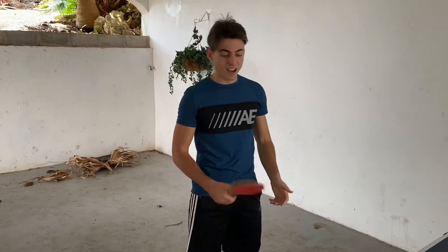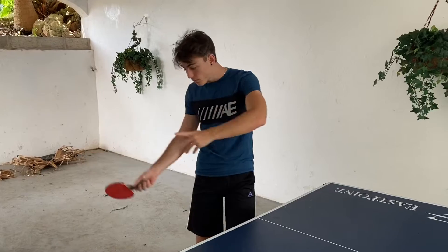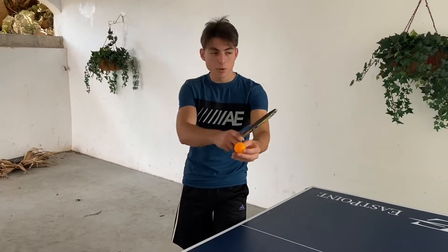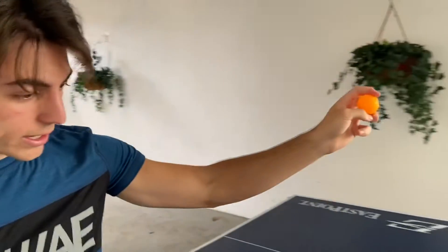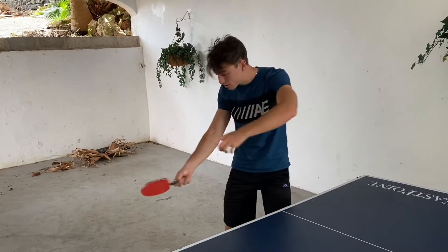For the forehand, it's very important in table tennis to get under the ball and brush up on it so you can get that topspin. The ball rotates and it drags it back down towards the earth, and when it hits the table it gives a nice bounce and kick effect so people can't just put it away or predict it easily.